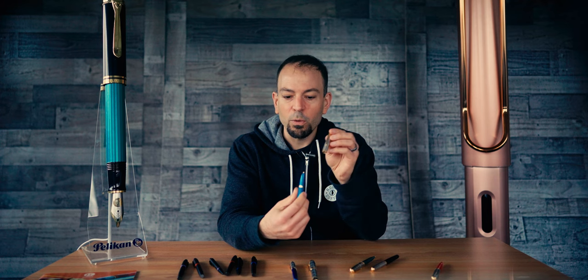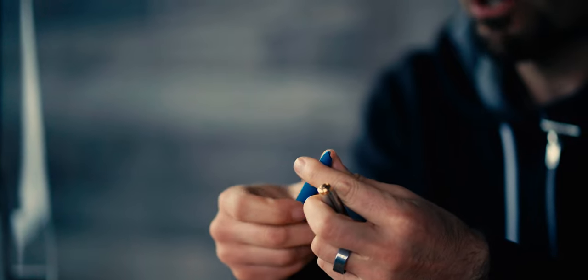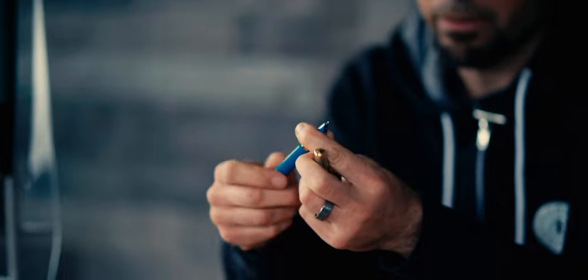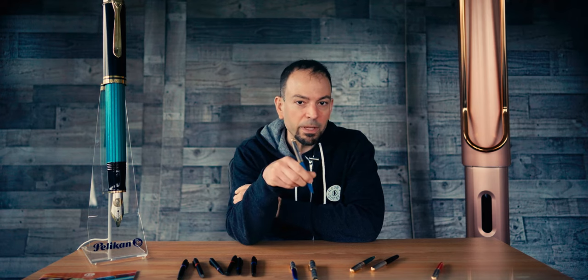Unscrewing the premium cap with one full rotation reveals the tapered grip section and a hooded stainless steel nib. Like the IM fountain pen, the 51 is available in either fine or medium point sizes and can be refilled using Parker proprietary cartridges or a converter. I believe the 51 premium fountain pen will include a converter as well as an ink cartridge to start. The hooded nib does have a couple of functional advantages: the grip section is long and allows you to hold the pen close to the writing surface, and a hooded nib doesn't need as much depth to submerge into ink in order to fill it, so it's easier to fill using ink samples or shallow ink bottles.